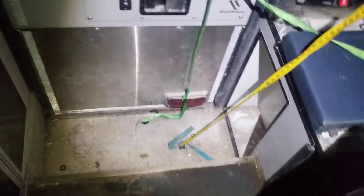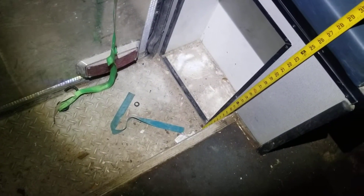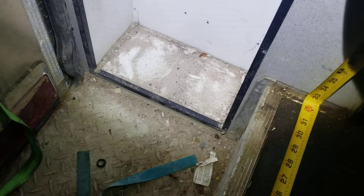The side door is about 30 inches wide on the inside and about 67 inches tall. There's a drop down in the floor right in front of that door — it's about 9 inches deep, 15 inches wide, and about 32 and a half inches in width.